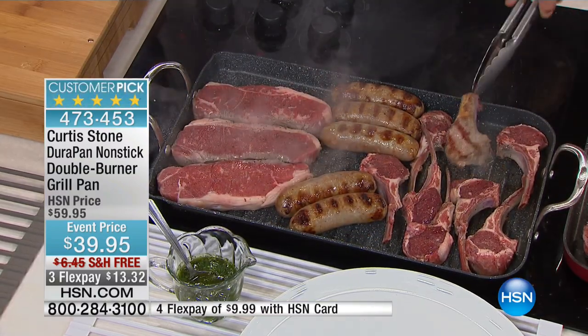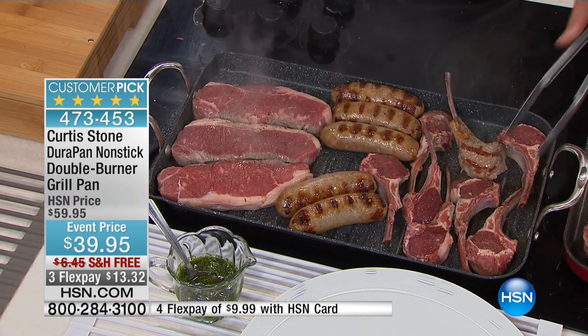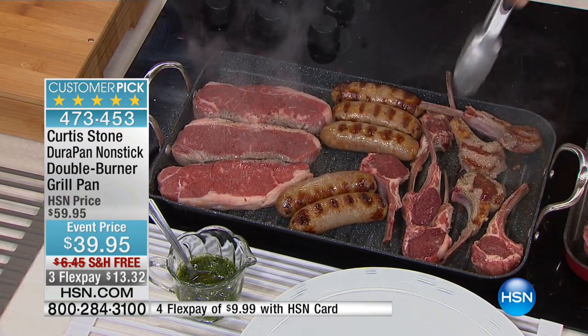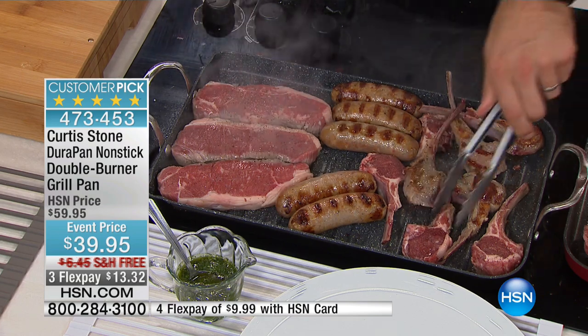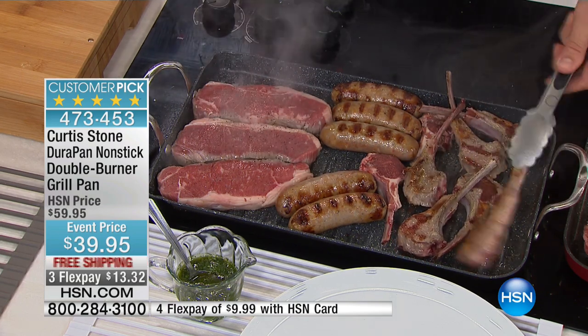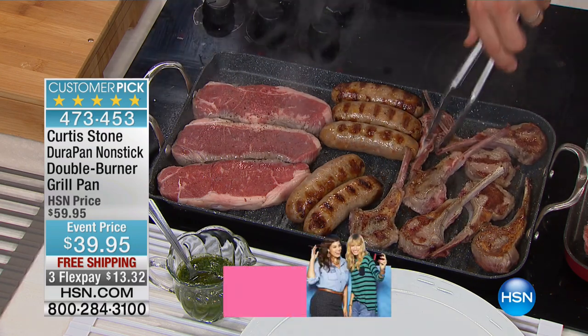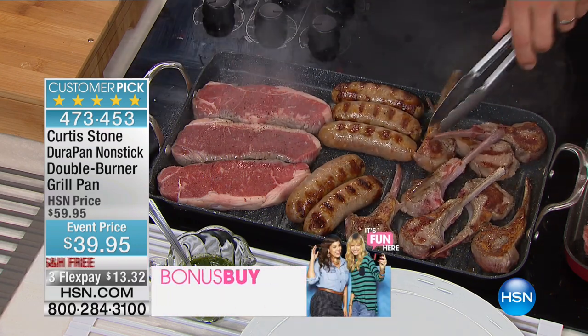Now we're going to talk about something I definitely don't want you to miss out on, because it is now back. This is the famous nonstick double burner grill pan. It is the first time ever free shipping. We have matched the lowest price we've ever done on this at $39.95, added free shipping, added three flex pays, all for a limited time.